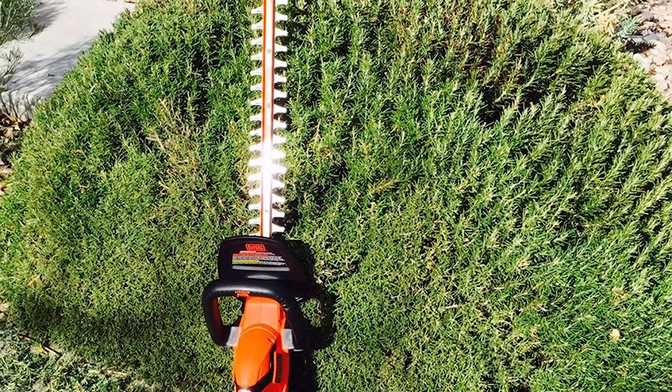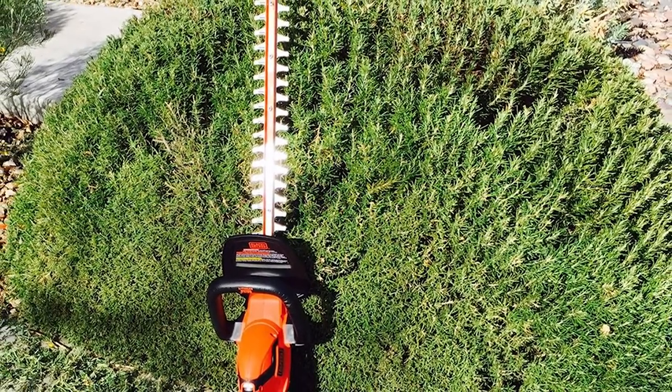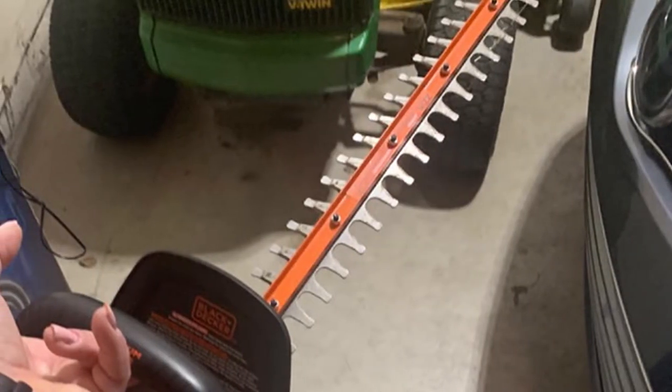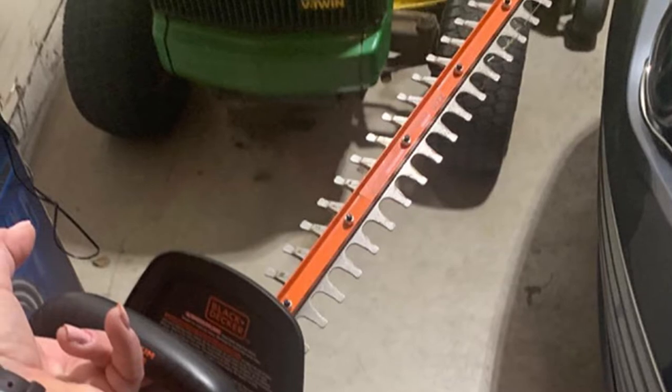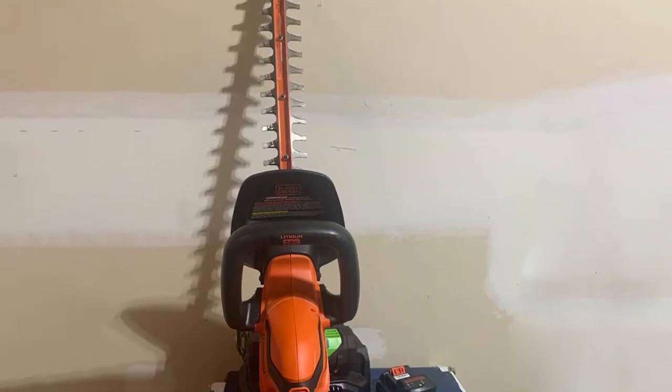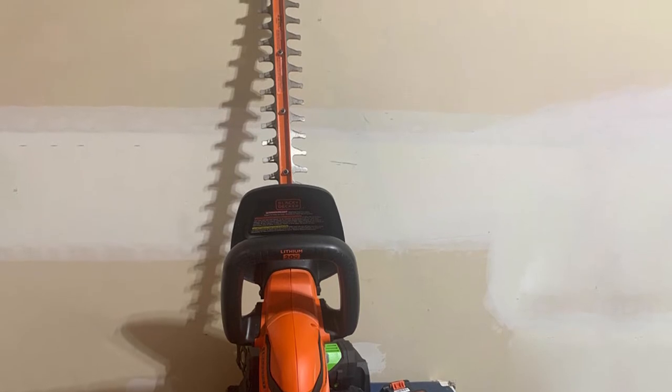You have a support handle that gives you maximum control when trimming. It's three-sided, meaning you can find the best position in relation to the type of trimming you are doing, whether horizontally or vertically. Just in front of this handle is a small protective window designed to block the path of any debris that is kicked up and heading towards you.